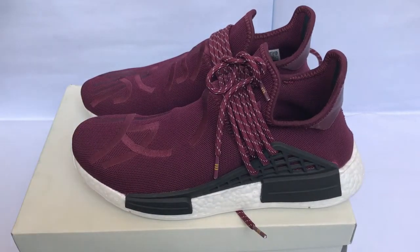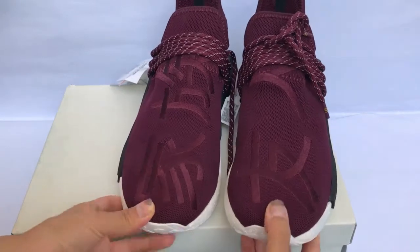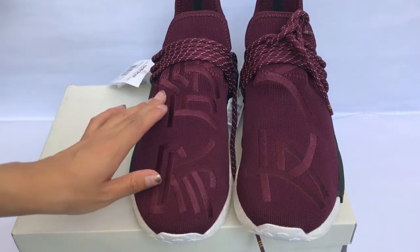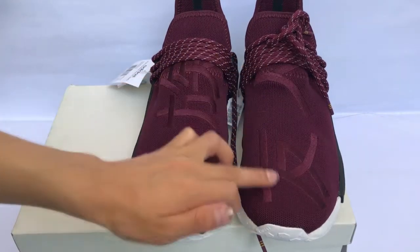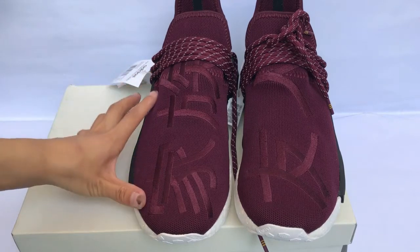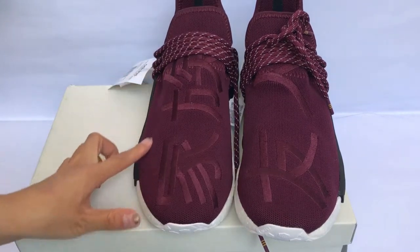Let's check some details of the shoes. On the upper, we can see both shoes have Chinese letters. The first Chinese letter is called 'yuren' — it means friend. The second is called 'jiangzu' — it means family.